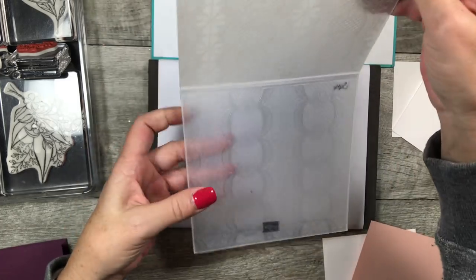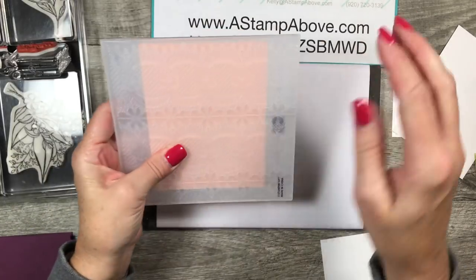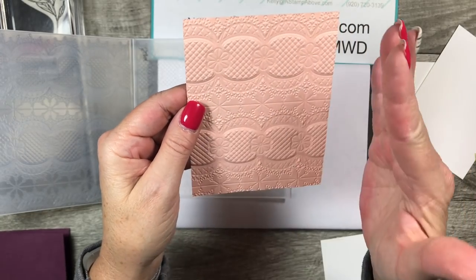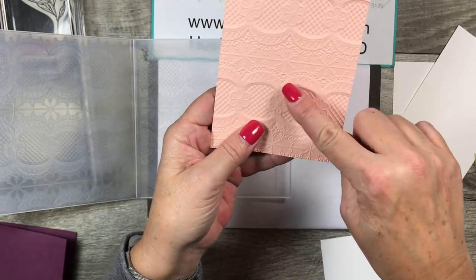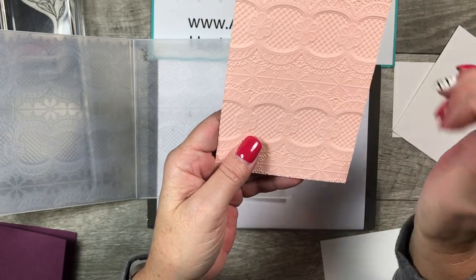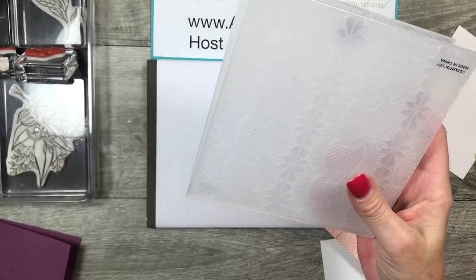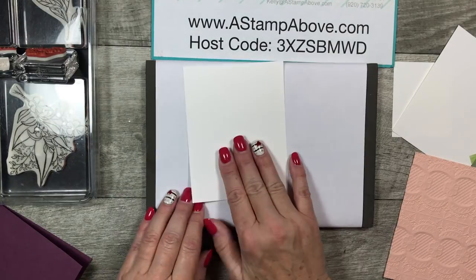First thing I'm going to do is bring in that lace folder — it is so incredibly gorgeous. I'm going to place my petal pink cardstock layer in here and run it through the Big Shot. Now, this I would consider to be the back of the folder — you can choose which side you like best. The flowers are raised up on one side, and this is one of our super thick dynamic embossing folders, so you get a super deep impression.